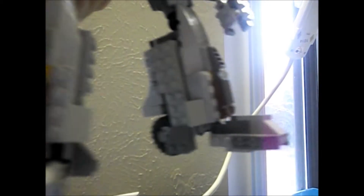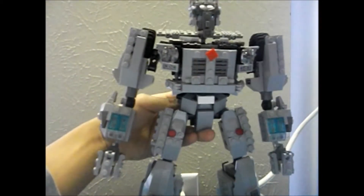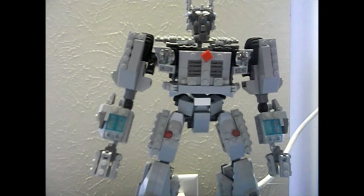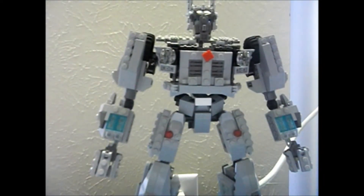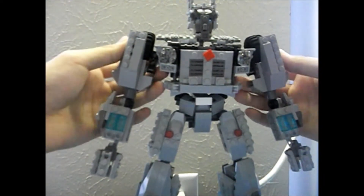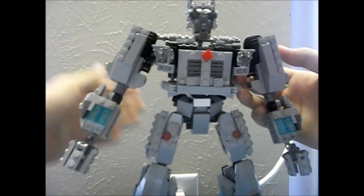You can see all these easily — there's his feet, his legs, his tires. Three tires here on his ball joint areas. And yeah, he has so many articulations, which is really cool.